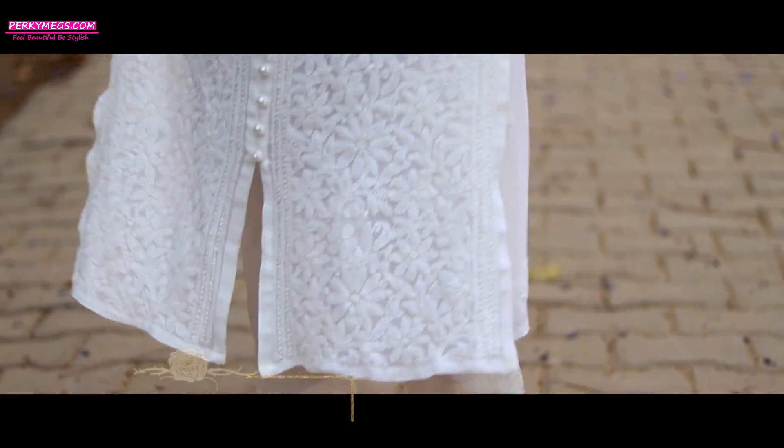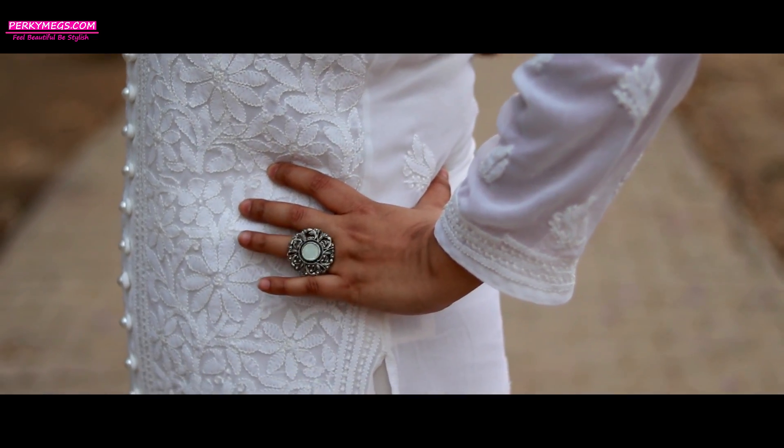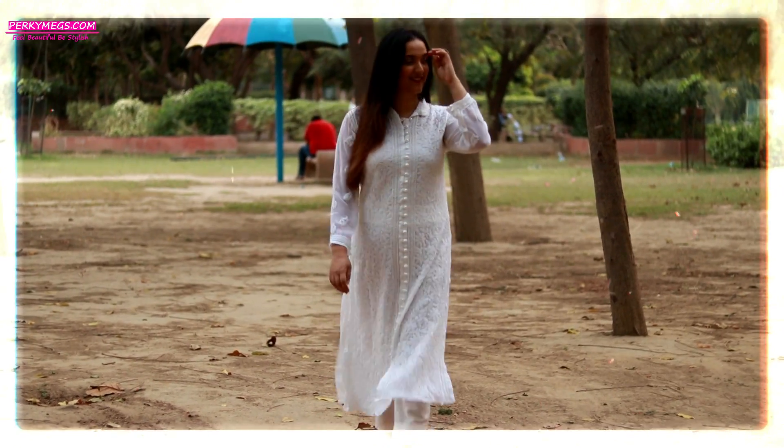And last but not the least, you should own this kind of a straight off-white or white Chikkankari kurti. You can pair it with pants, style with some silver jewellery and mojaris — this is a timeless look that never fails to impress.